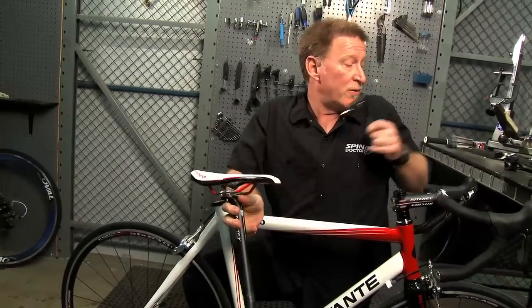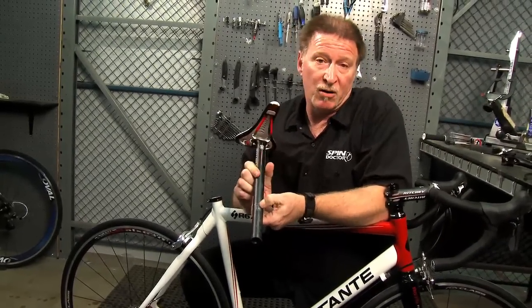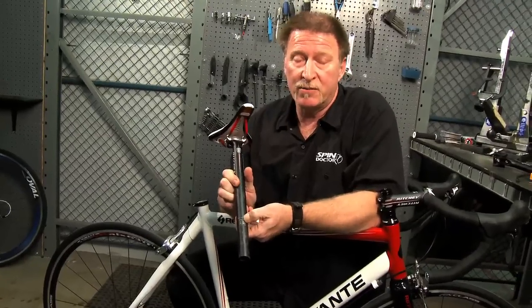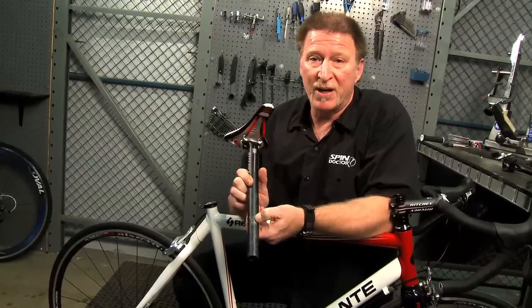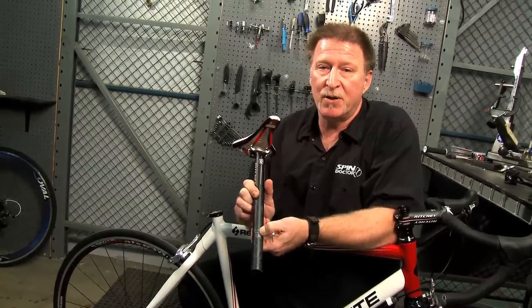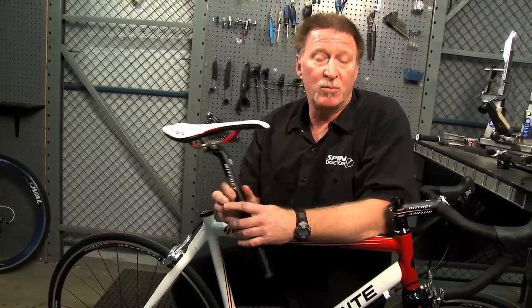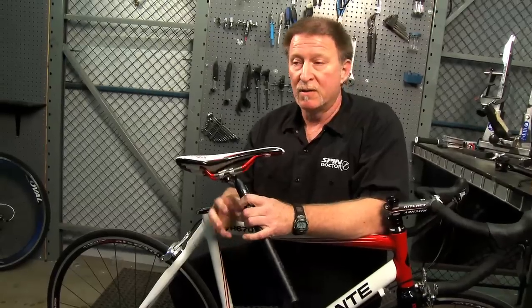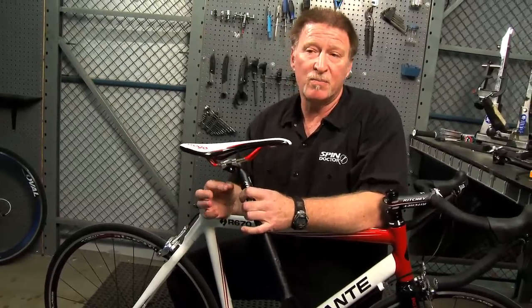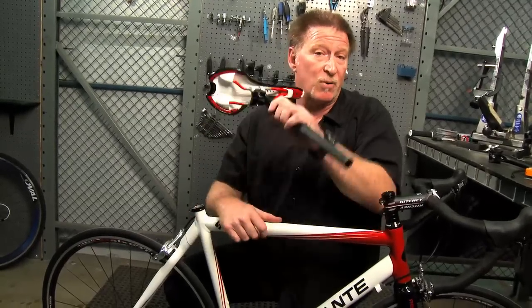Now after you pull your old seat post out, take a look at the seat post. There's going to be a measurement inscribed on the seat post. This measurement is really important to make sure you get your replacement seat post the same size. This one happens to be a 27.2 millimeter seat post, so we're going to install another 27.2 millimeter seat post. Seat posts come in two tenths of a millimeter increments, so it's really important to get the right size.